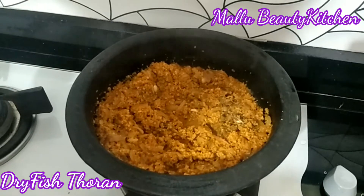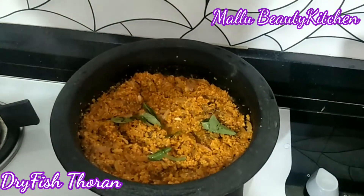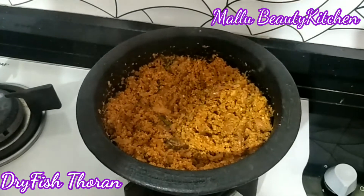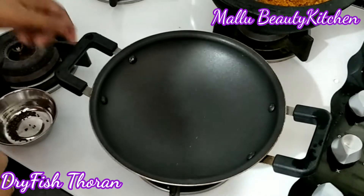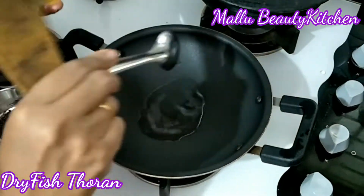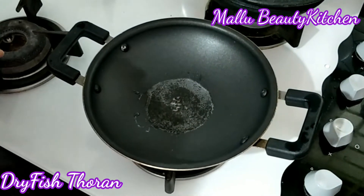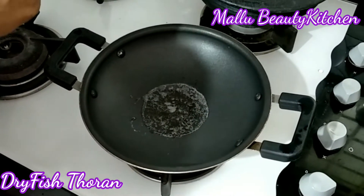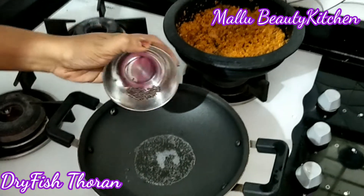Mix the pot and put it as well. We are ready to make it and put the oil in it. Put it in a pan. This is far more tasty. Put it in the pan.